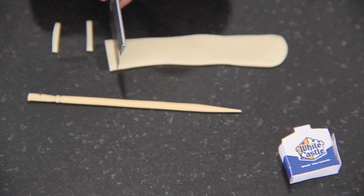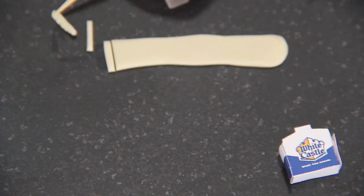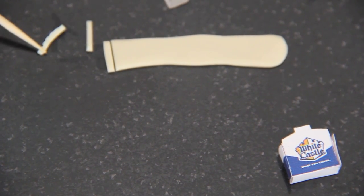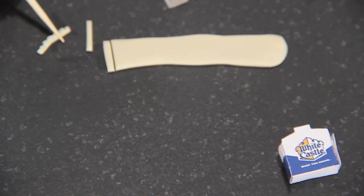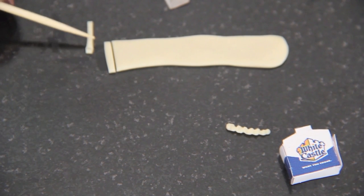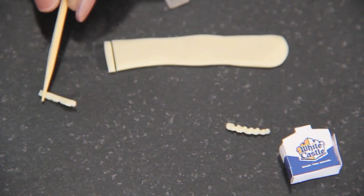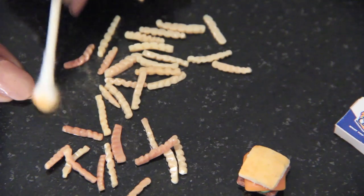The fries are a mixture of translucent, tan, and yellow clay. I cut strips of clay and then used the tip of a toothpick to give the fries a crinkled texture. Once I textured all the fries, I baked them until they were hard and then added yellow, orange, and brown chalk pastels to give them color.